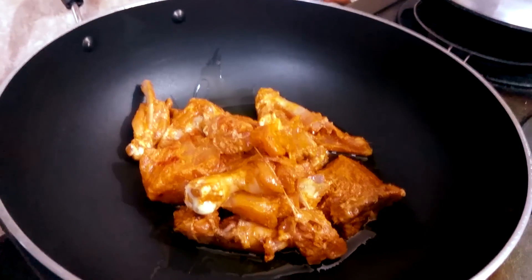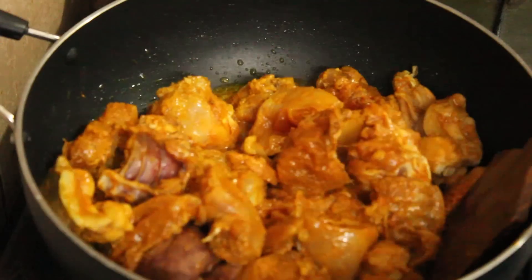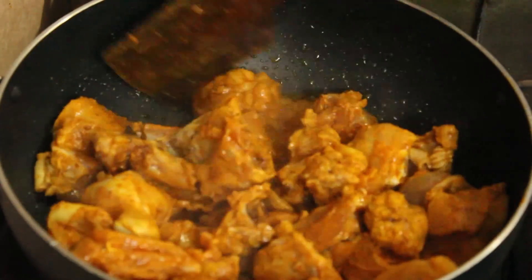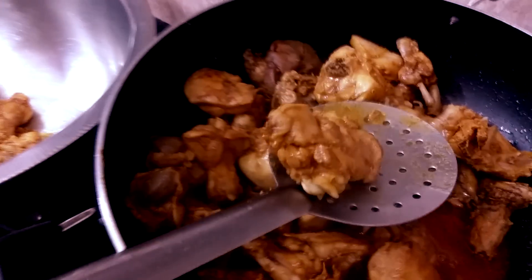Melt some ghee in a pot. When the ghee melts, add in the chicken and fry until it changes its color. Then transfer the chicken into another bowl.